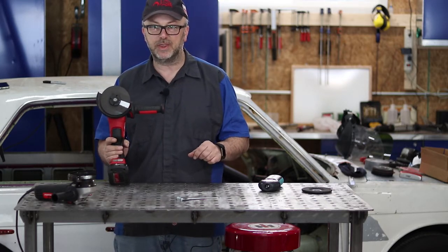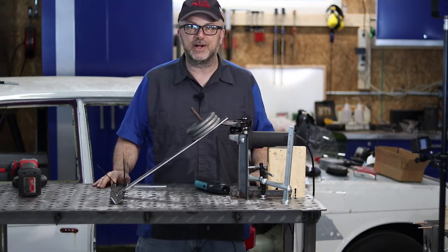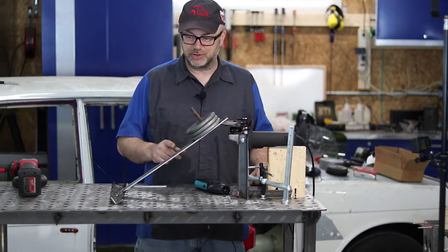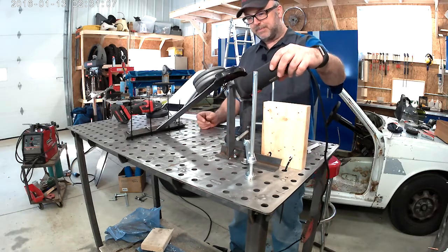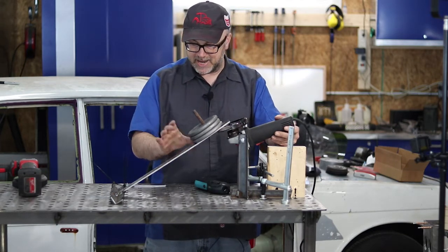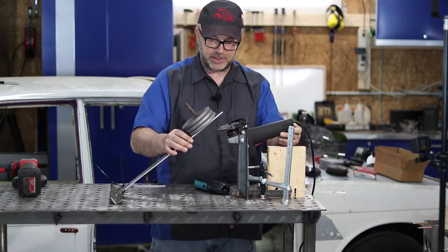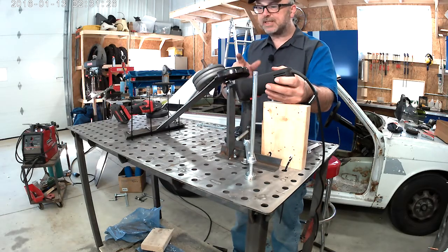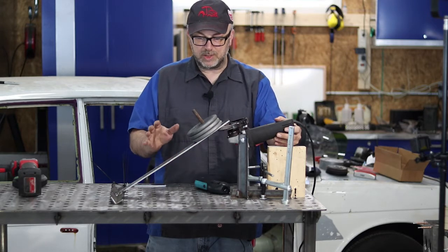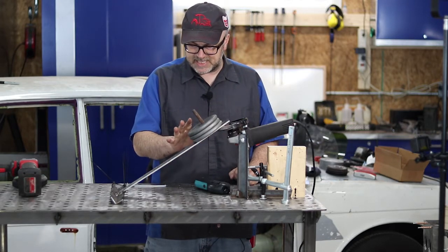I'm going to try to get scientific about this and make it as even a comparison between the two as possible. I've rigged up something to test the grinder under some load. I've got the grinder held up by some stands, just using the bolts where the handle can bolt into. I've got an arm with some weights on it that I can use to press onto the flap disc — just a sanding flap disc for this test. This should give me a very consistent amount of load between both grinders, simulating if you were actually using it and putting pressure on it. Right now I've got seven and a half pounds on there.